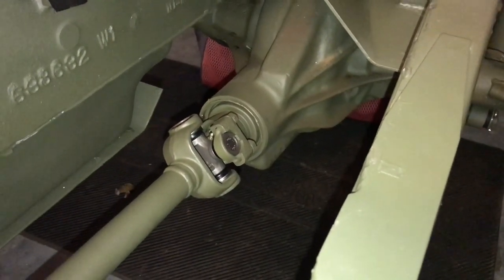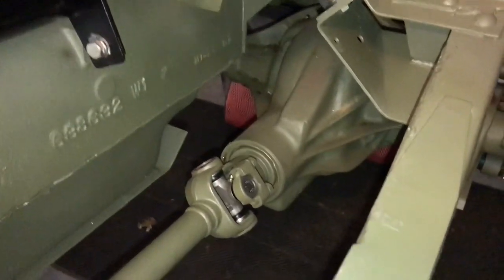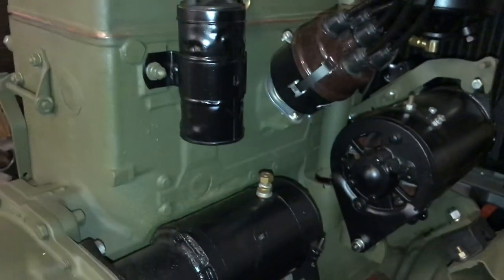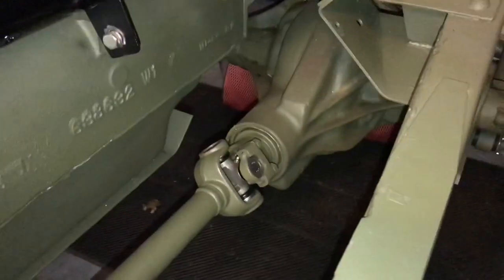It's mistakenly called a lot of times a generator splash guard, which it is not. It is an air filter splash guard — the air filter would be right back in here on the body of the Jeep. We'll go ahead and install that.